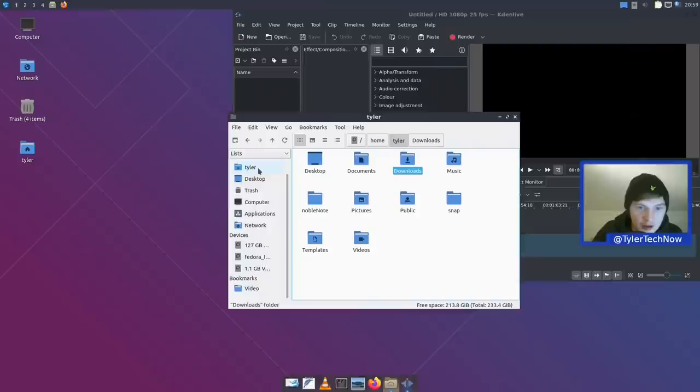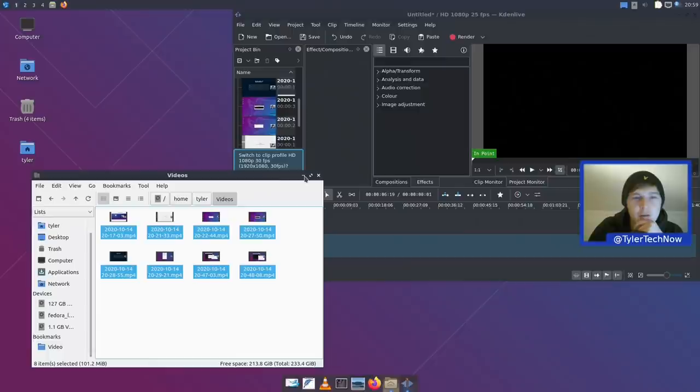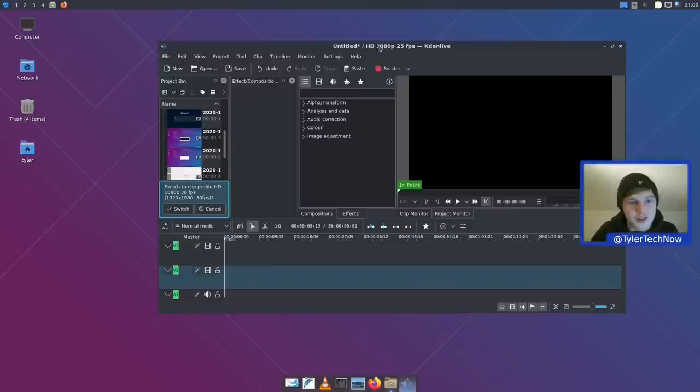Some final thoughts on Lubuntu with LXQt: I'll be rechecking this when the final release is out to see what other changes make it in. I think it gets an unfairly bad rap compared to other flavors — some of that stems from bitterness over the switch to LXQt. There are rough edges that need ironing out, but it's going to get better with each release. Thanks for watching — please subscribe and join the Discord, link in the description. See you on the next one.